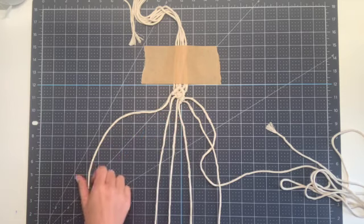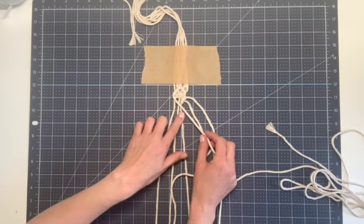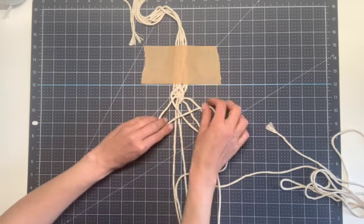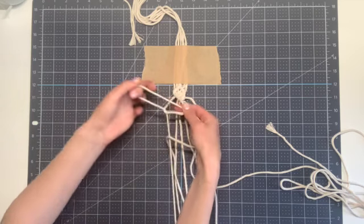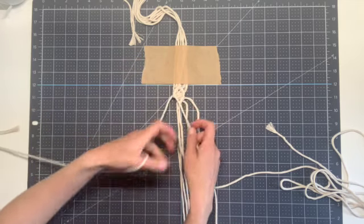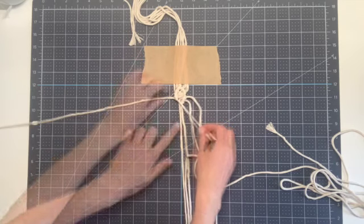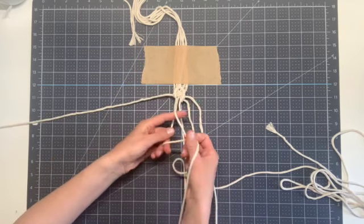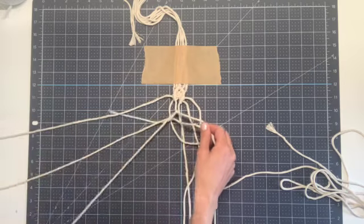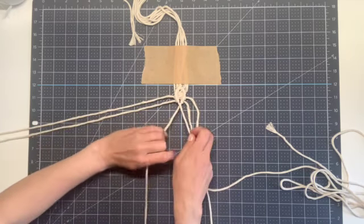Now we're going to repeat the same thing on the other side. Take your leftmost string, which will come across at a diagonal, and this time in order to close up the diamond at the bottom, we're going to use all three of these strings. Pick up your next one towards center, cross over in front, bring around behind and through, pull down and tighten, and then repeat. Then pick up the next string over towards center and form your diagonal clove hitch knot. Then to connect these in the center, we're going to continue forming knots with this remaining middle string.